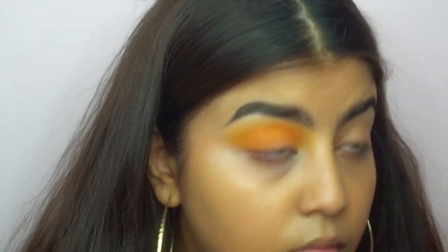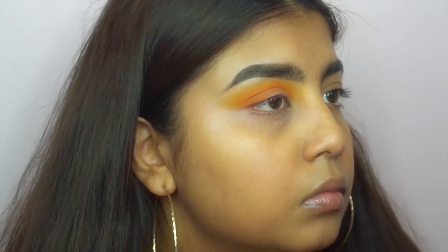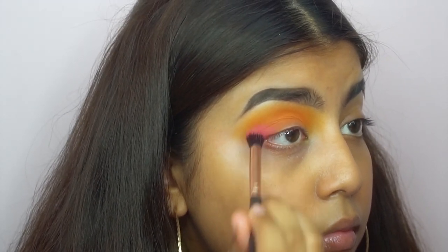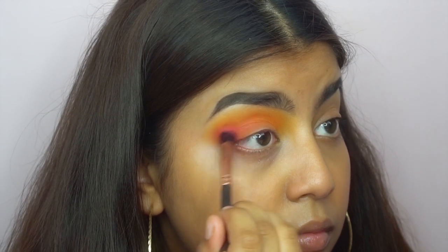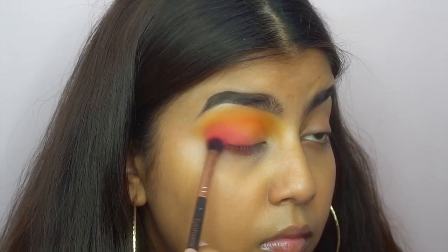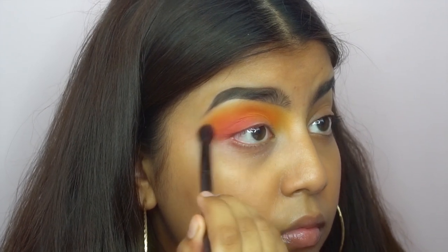Once I'm happy with the pigment I move on to the next color, that being orange. Then using the hot pink from the same palette I focus that on the outer edge of my eye, and honestly I would just recommend that you use any other hot pink because this did not want to show up on my eyelid at all.